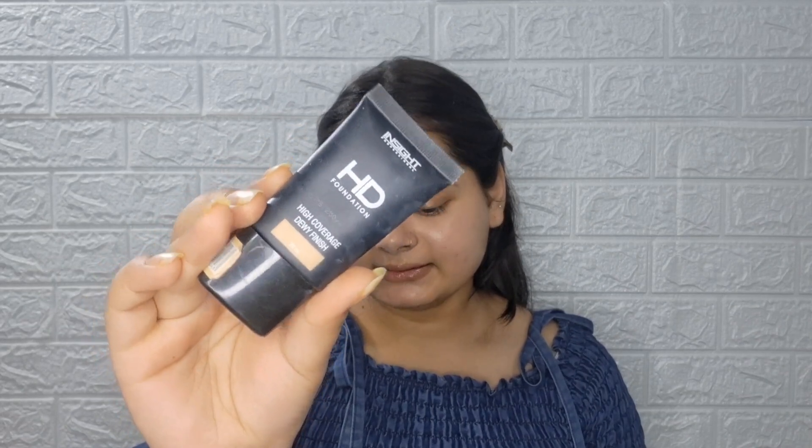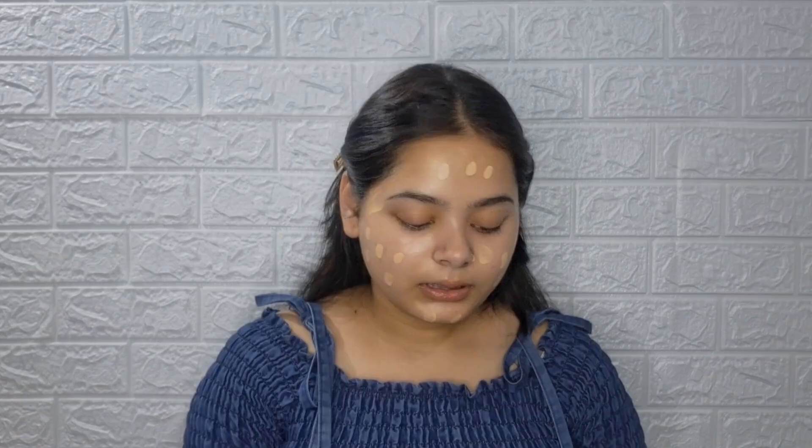After applying primer, I will apply HD foundation. My shade is LN10. I will not use much foundation — just a very little amount — and I will blend it well using a beauty blender.